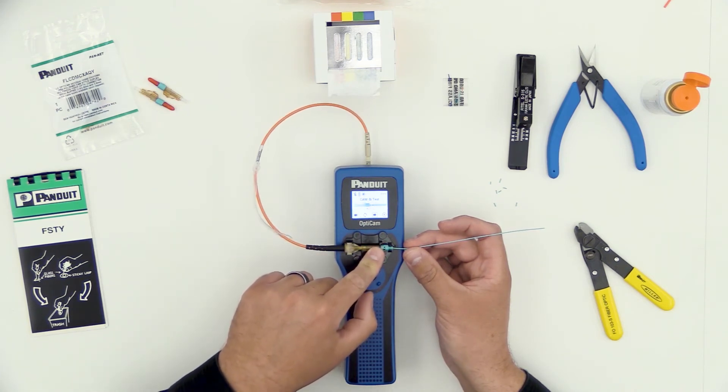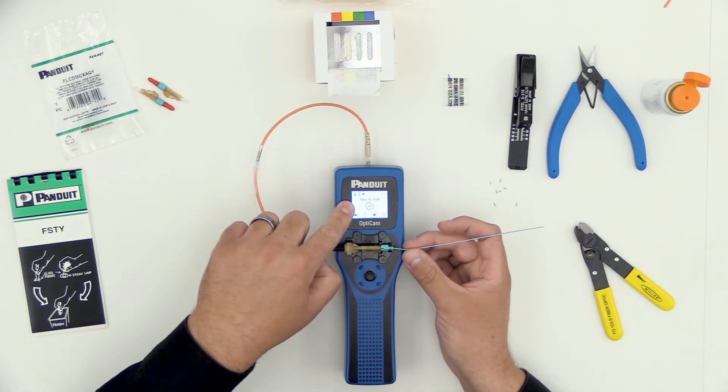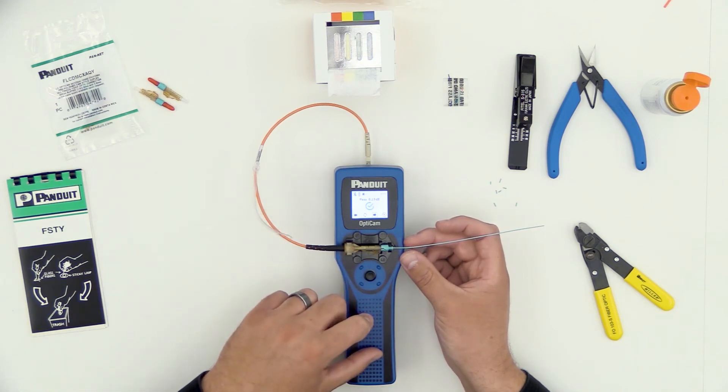I'm going to rotate over — that cams the cable — then press the button to test. The immediate calculated insertion loss value of .17 tells me I've got a pretty good termination.